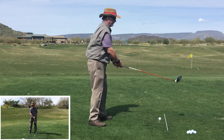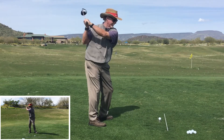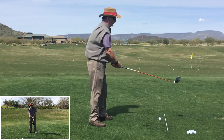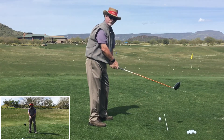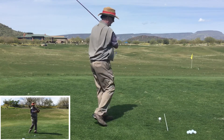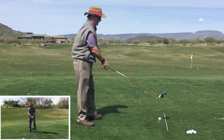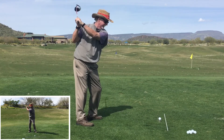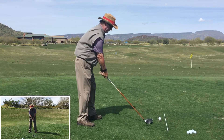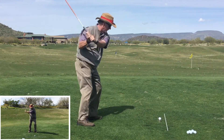A golf swing is more like a baseball swing — the club swings around the body in an arc, and that's what we want to let it do. No matter if it's a driver or a shorter club, I want that club to swing around me more like a baseball swing. So I'm going to take that feeling of swinging the club around like that, adjust my posture slightly, drop it down to the ground, and feel the same thing.